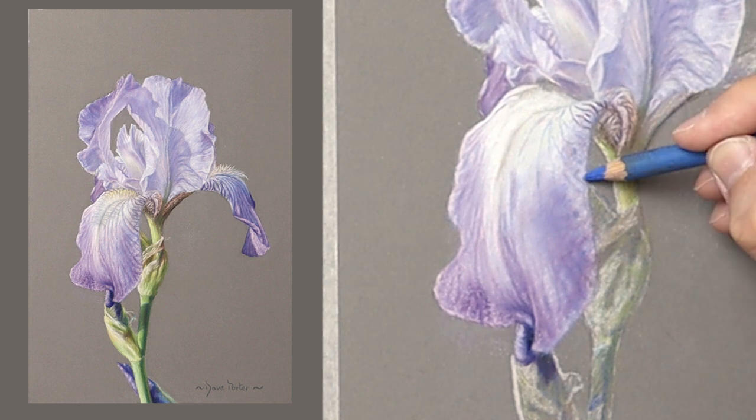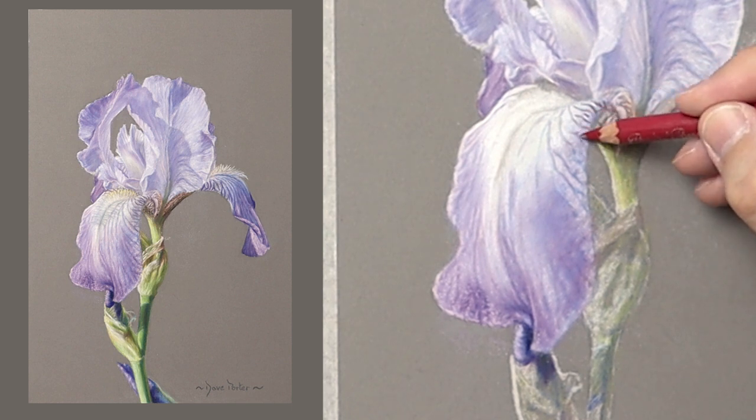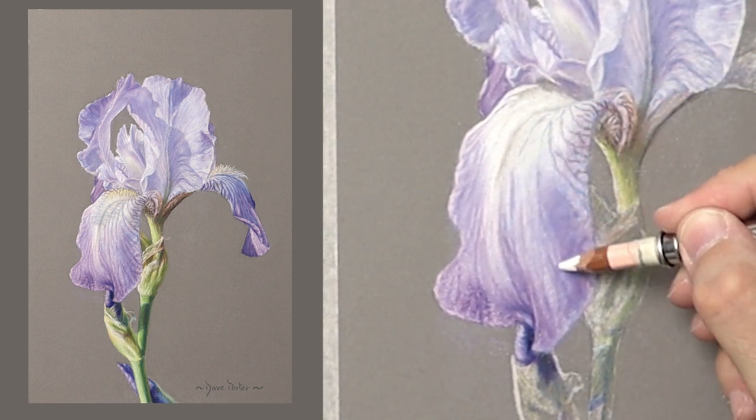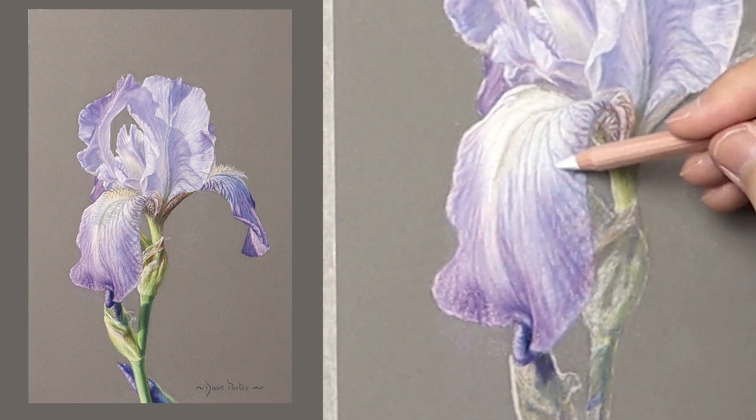It's just a case of building it up and being aware of each stage — you don't have to worry about it not being detailed as you go through it. It'll change later on.